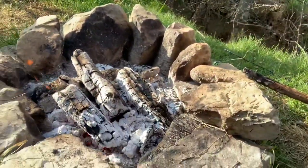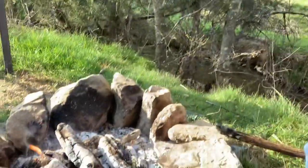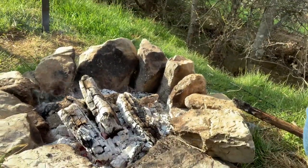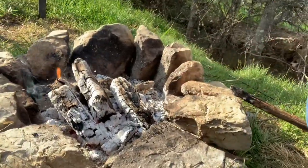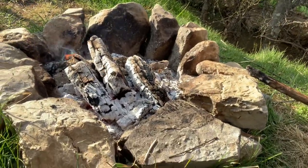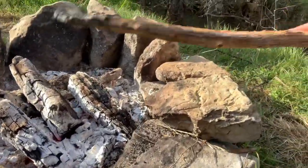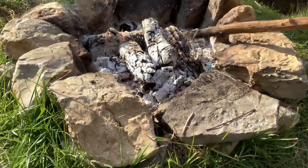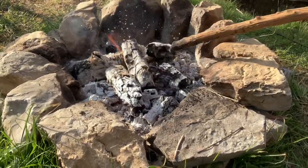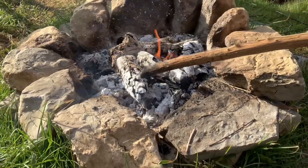I made a video about building a fire and this is the same fire from that video. So if you go back and watch that one, that's the wood from that fire. This is what it burned down to and it looks so good. It is so hot and it's perfect for cooking on. We got a little bit of flame left in there because some of the wood is still not burned down to coals.